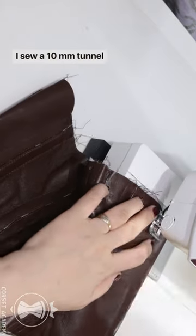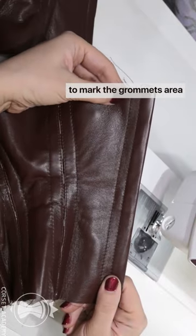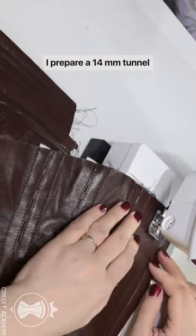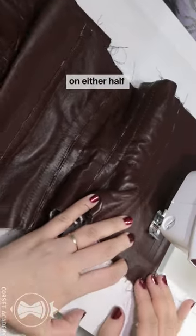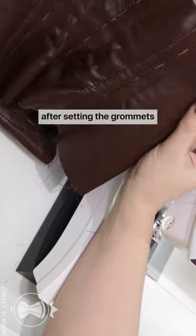I sew a 10mm tunnel on each central piece of the back to mark the grommets area. I then prepare a 14mm tunnel on either half for adding another flat steel bone after setting the grommets.